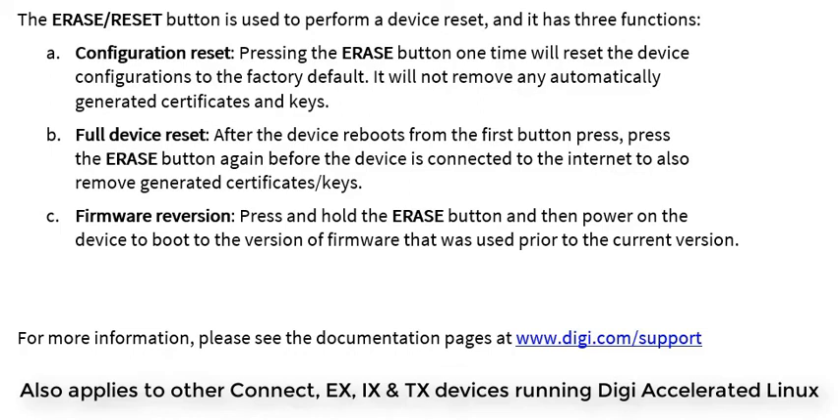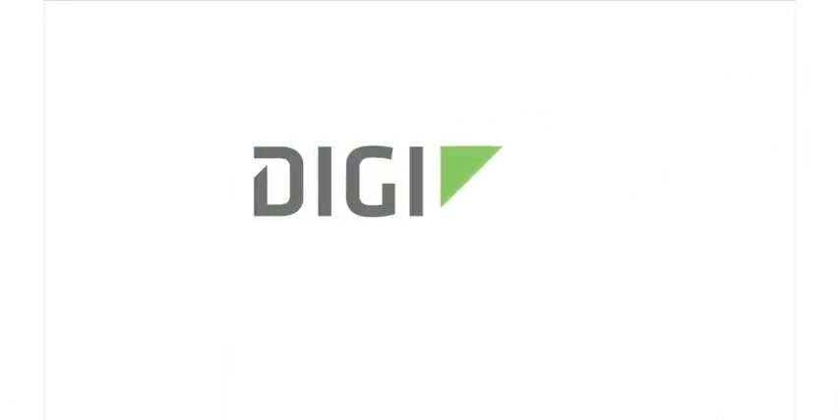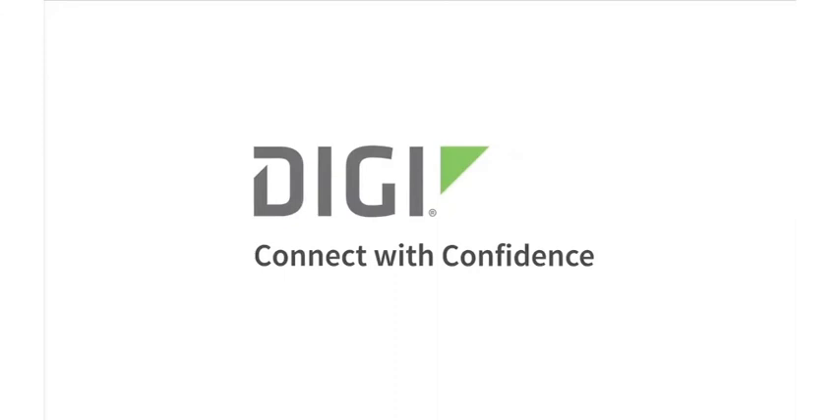For more information on this device or any other feature of your device, please see the documentation pages at www.digi.com/support.